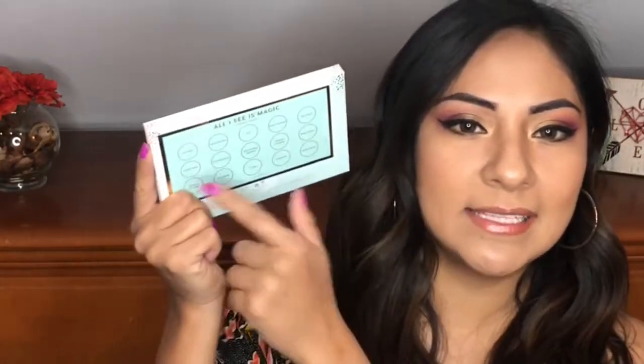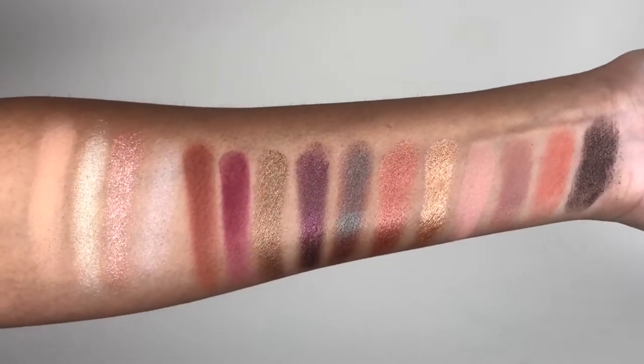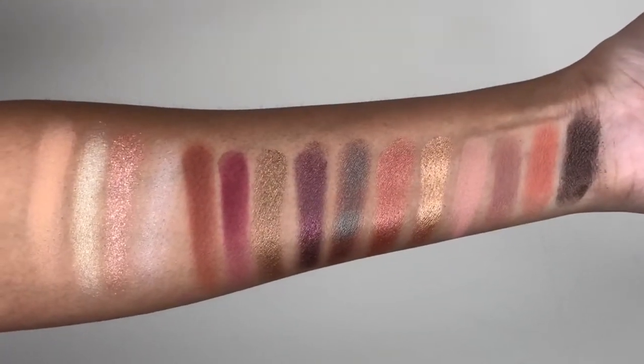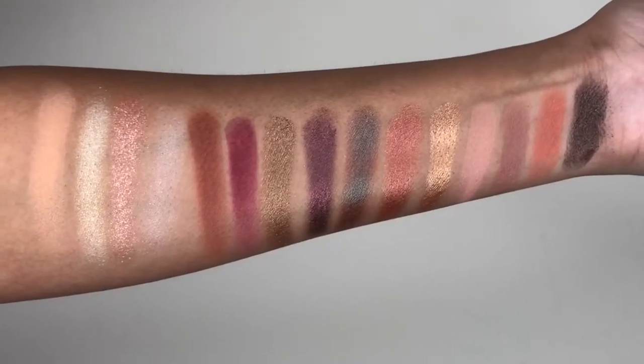The back has the names of all the eyeshadows, so that makes it easy — if you guys see a tutorial, like I'm going to show you guys how I got this look, you'll know exactly what colors I'm using if you wanted to recreate that look. So these are the shades right here, all the swatches of the palette. These are super pigmented and super easy to work with. The colors are beautiful.